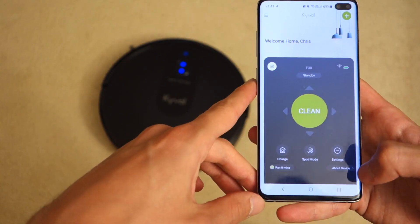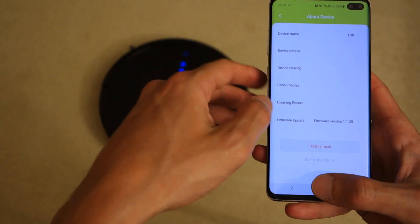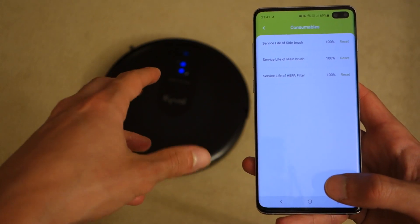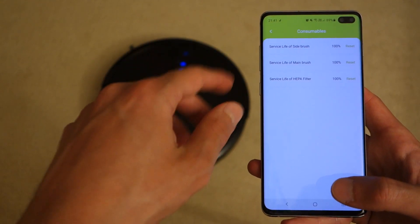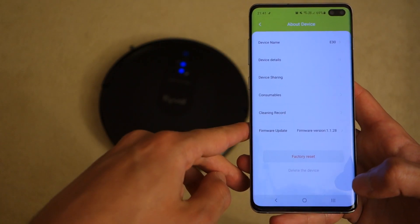In the 'About Device' section you can update your firmware, see your cleaning record to review what the robot has done, and check consumables — which gives you an indication of when things like the HEPA filter, main brush, or side brush need to be changed. When you do replace a consumable, you can reset the counter so the app stays up to date.